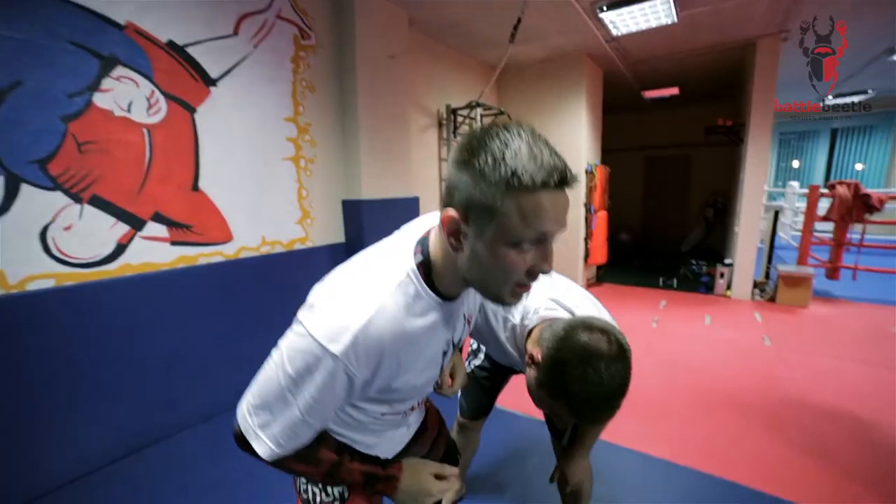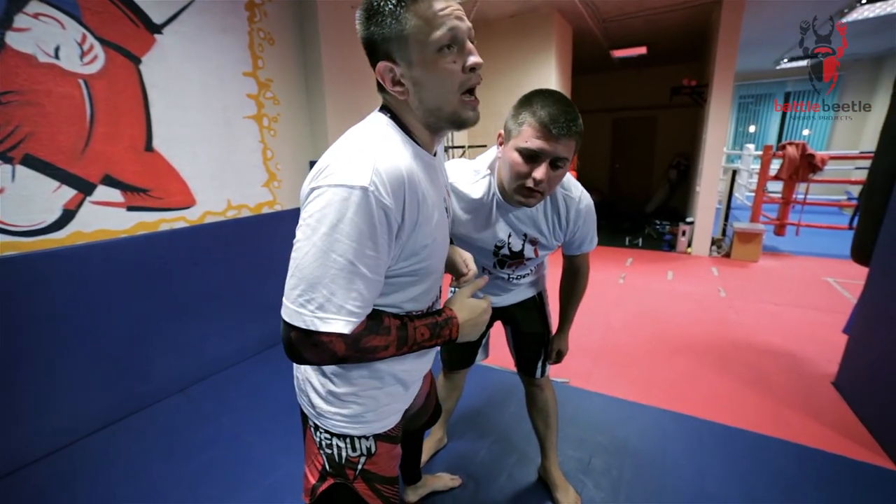What's up martial arts brothers, it's Battle Beetle tutorial. Today we're continuing the series of tutorials for submission groups of a wizard, and today's instructional will be the triangle off of a wizard. I'm heavy on his shoulder, I press...